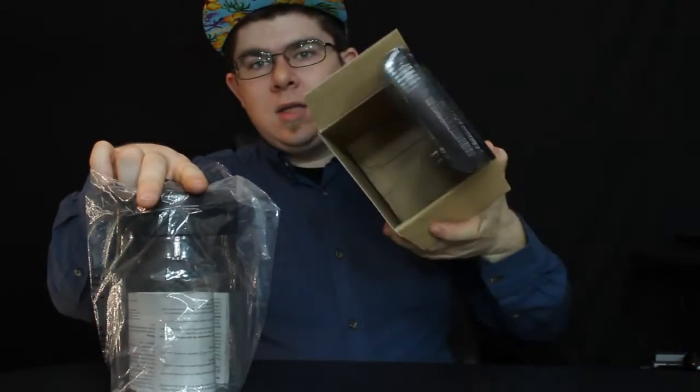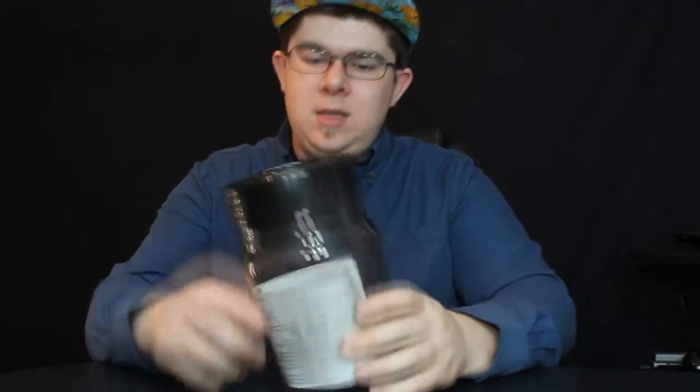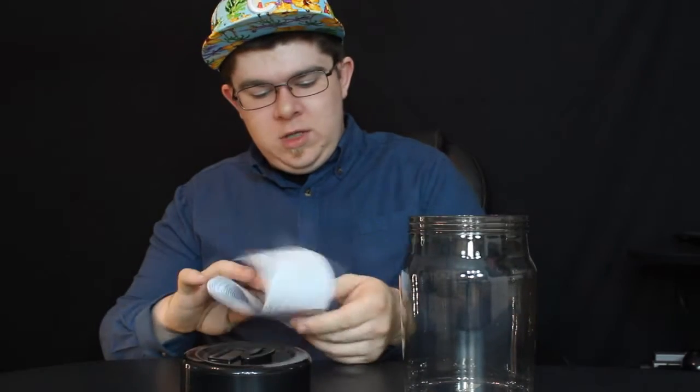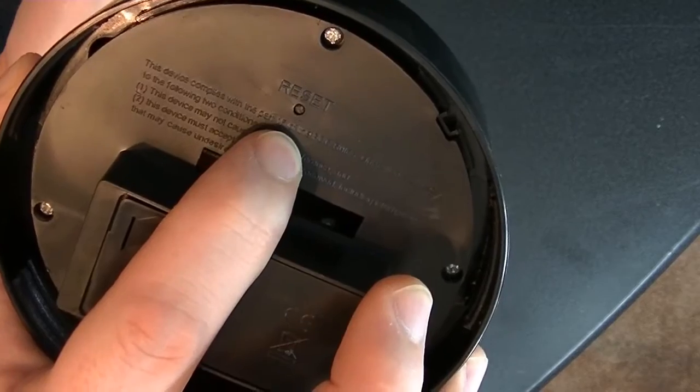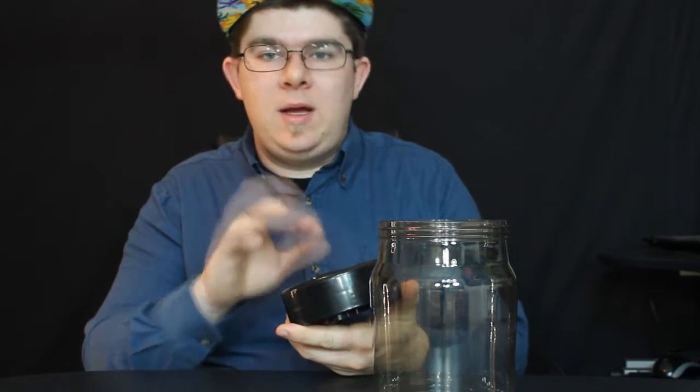So that's all that's in the box — a little bag. This thing has an easy twist-off lid. Instructions, which basically just tell you how to reset it. You need two AA batteries that are not included. There's a little reset button on the back. The instructions also say to drop it in one coin at a time so it has time to count it.